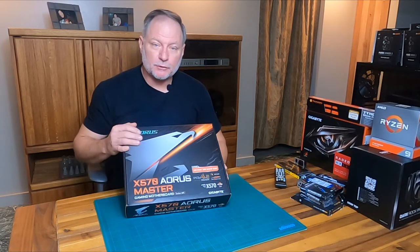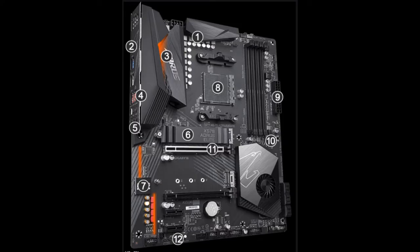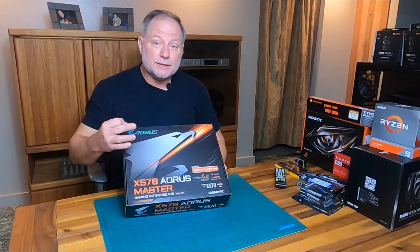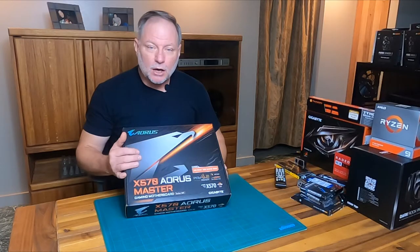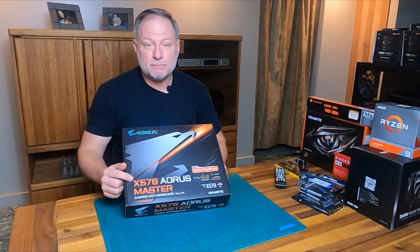Next is the motherboard. It brings all of these components together. There are numerous motherboard manufacturers and a lot to choose from. Some have space for additional memory, additional storage, and different graphic modules, so depending upon what you're doing with your PC will help determine what kind of motherboard you need. Motherboards come in three different sizes: standard, micro, and mini. Simply put, the larger the board, the more you can do with it. I ended up going with the RSXY70 Master.